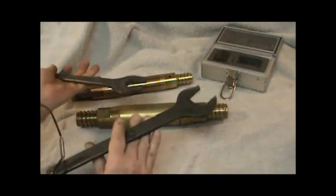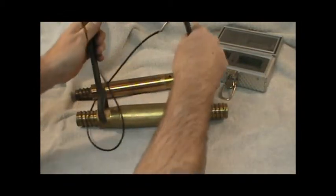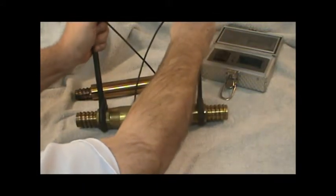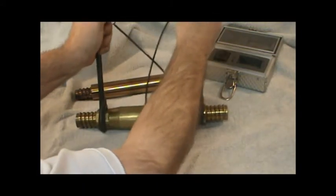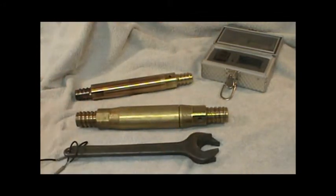The final step is to use the instrument container wrenches to firmly tighten the container. The instrument container can now be attached to the rest of the survey train to take a survey.